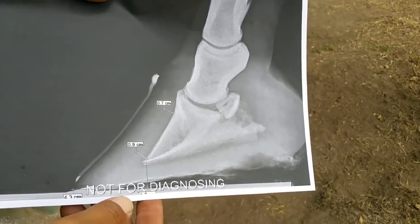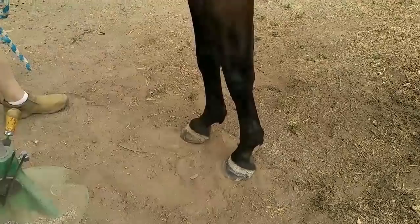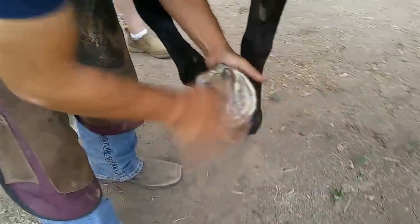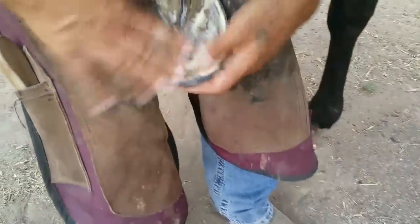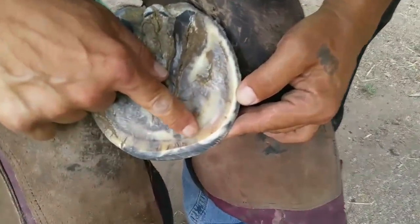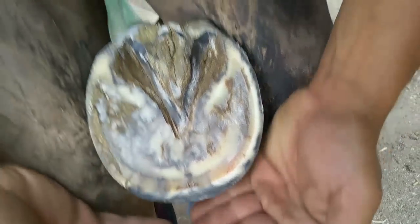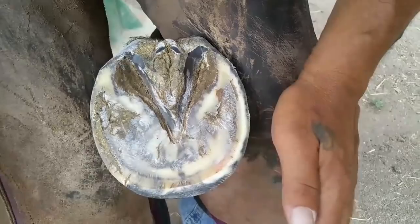We're going to go ahead and therapeutically shoe it. Let me show you the hoof itself. You can see the white line, some separation here, how thick it is. I backed up this wall and got the shoe prepared.